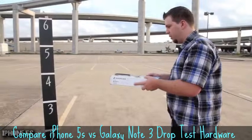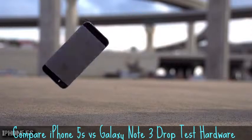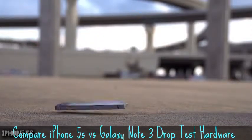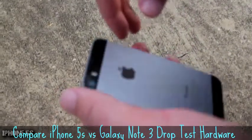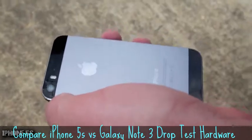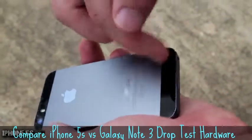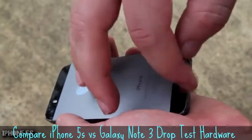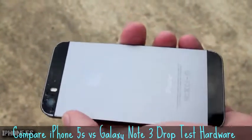Three, two, one. That glass back is shattered — really badly on the top. You would cut your finger pretty easily on that. There's also some hairline shattering on the bottom, just a little bit. That would probably be fine, but that is a lot of damage for the first drop. This is a bad idea to put a glass back on this phone.